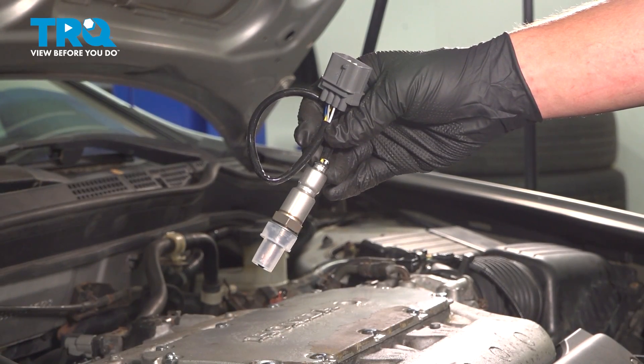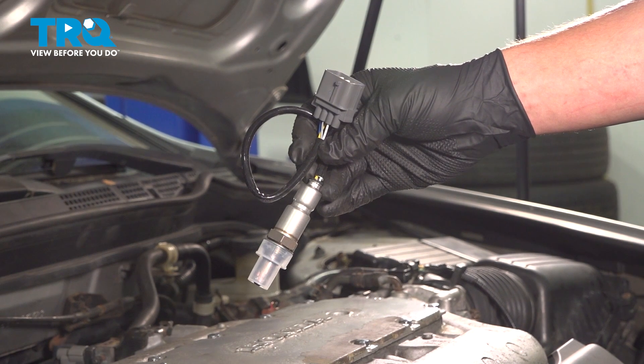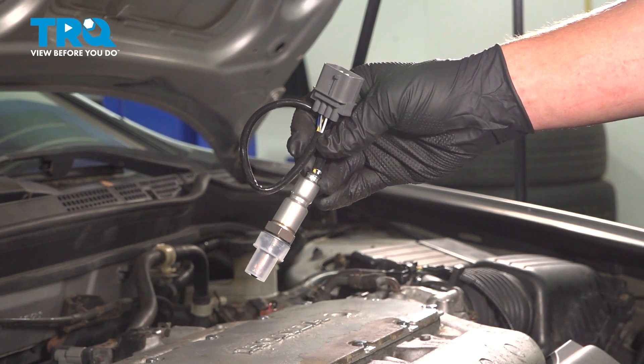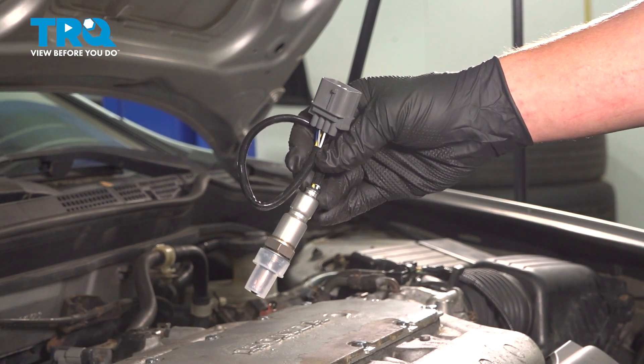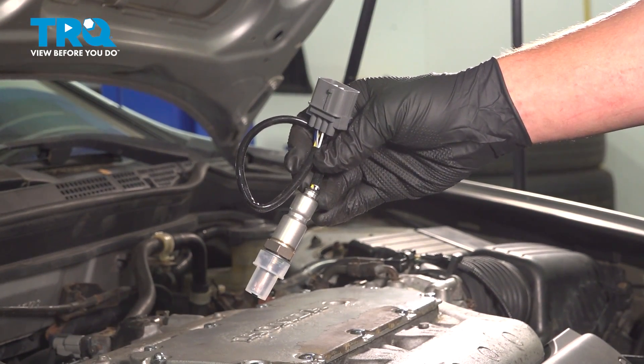In this video, we're going to show you how to replace an upstream O2 sensor on your Honda Accord. There are going to be two of these located on the car — one in the front and one in the back. We're going to go over how to replace the back, and the same process will be used for the front. Let's get started.